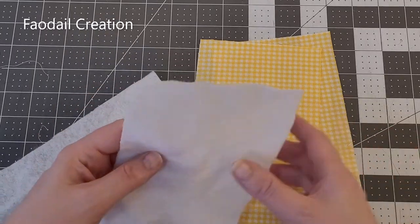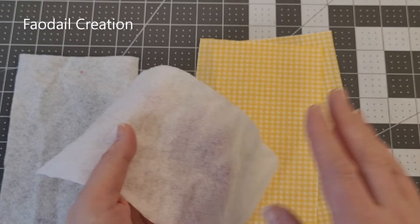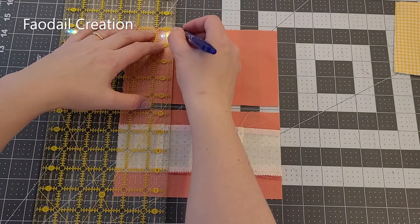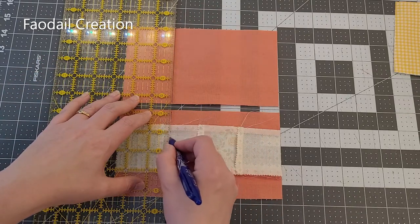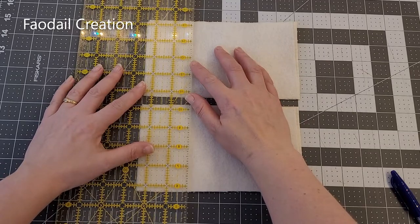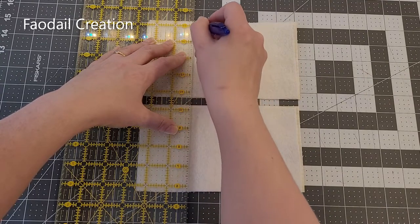Next I'm going to adhere the fusible fleece — as you can tell there's adhesive on one side and none on the other. I'm going to put the adhesive side to the wrong side of the fabric. On the reverse section we are going to measure two and a half inches from the top and make a line using my friction pen, and we're going to do that on the reverse side of our lining sections as well.